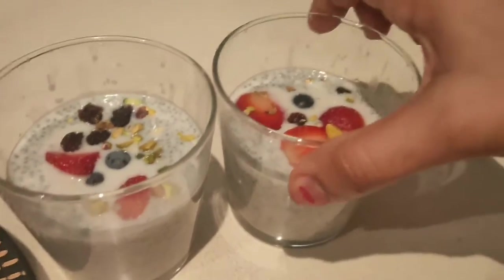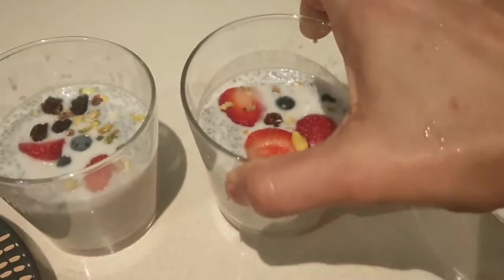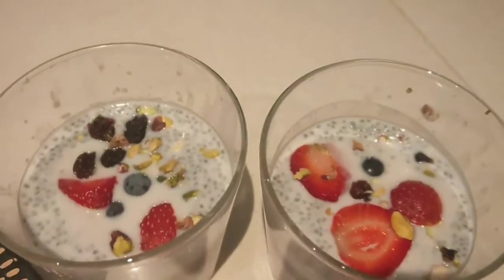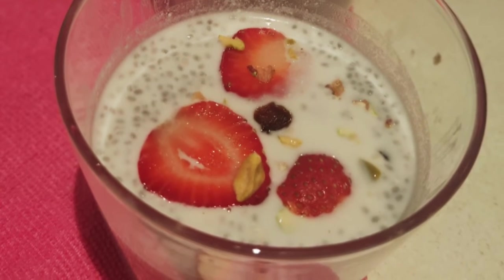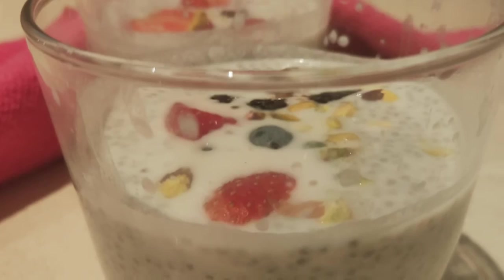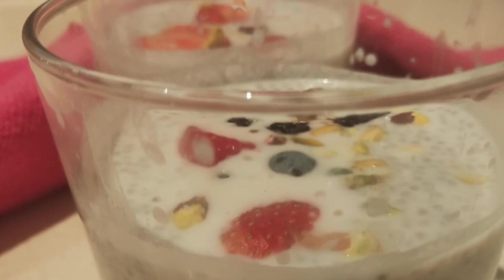Do make it — you can also prepare it ahead of time for parties and store it in the refrigerator for about two days. Please do try this simple recipe and let me know how it turned out. Thanks for watching — like, share, and subscribe to my channel, and hit the bell icon to get future notifications of such videos.